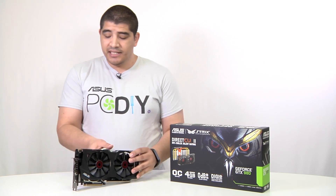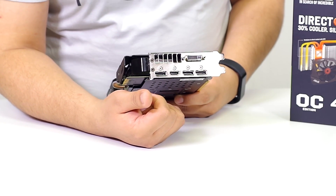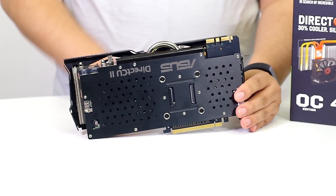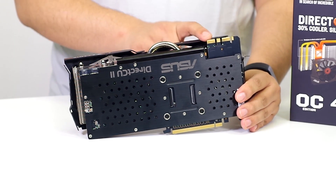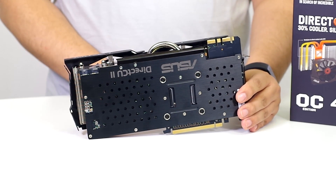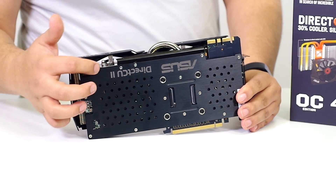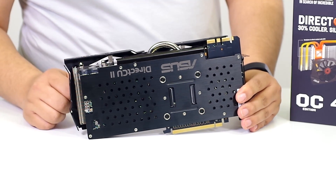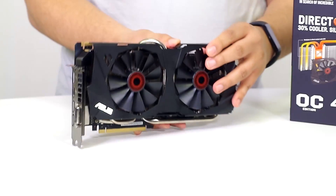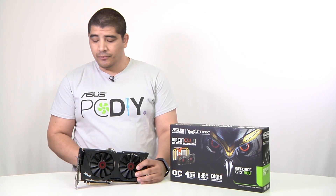The display output configuration on the Strix is comprehensive: a full-size DisplayPort, full-size HDMI with HDMI 2.0 support, two additional full-size DisplayPorts, and a DVI connection. On the back, you'll see the nice metal back plate, SLI support for up to 4-way SLI — though I'd recommend up to two-card configurations due to the thermal design, or three on large boards with sufficient airflow. There's also an 8-pin and 6-pin PCIe power connector with PCIe power LEDs, and voltage read points for tweaking and tuning.